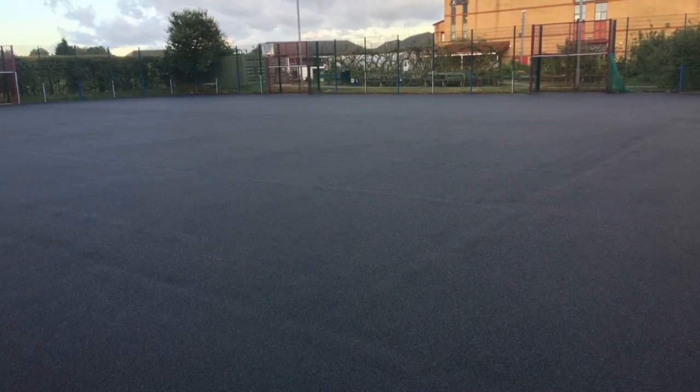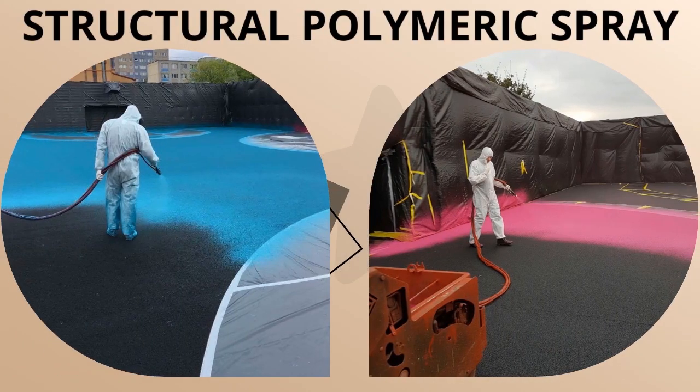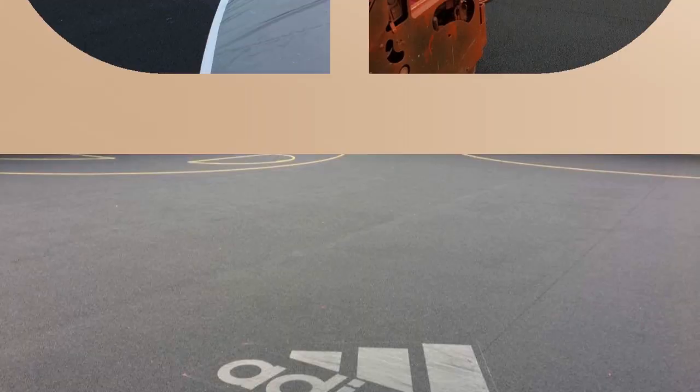Next up, the structural polymeric spray is then applied, which really gives it the color it needs. This specific job was an Adidas-based job, as you can see from the logo there. They wanted this surface installed with their branding on it, so we carried that out.